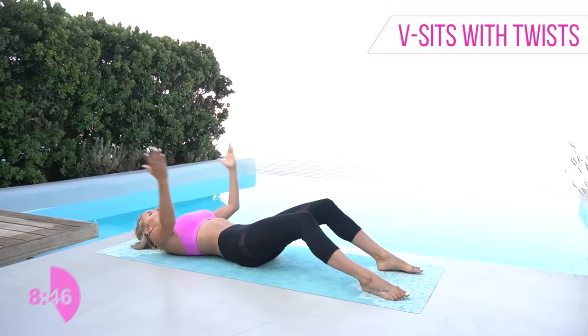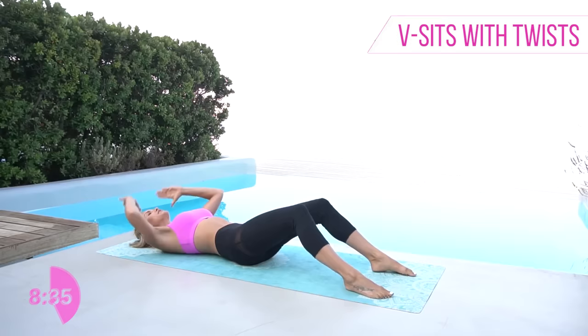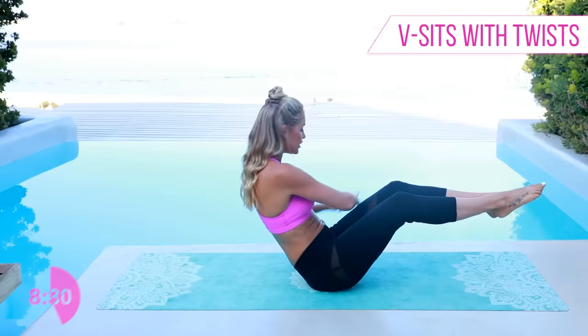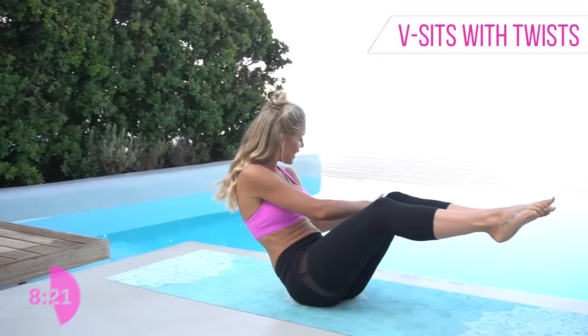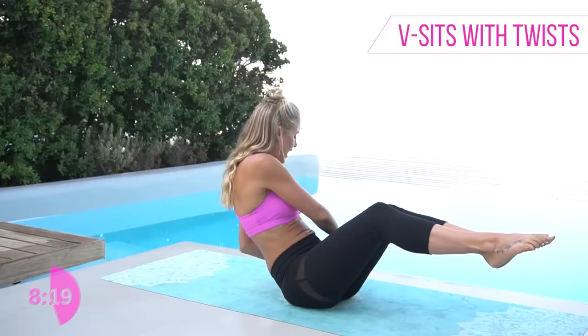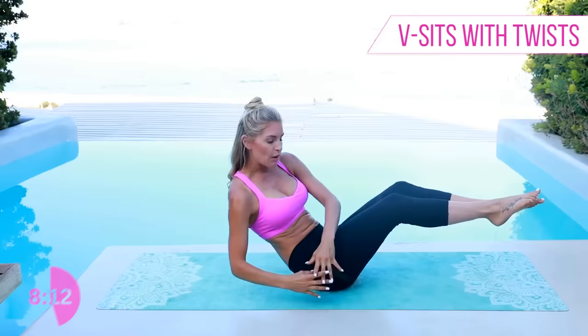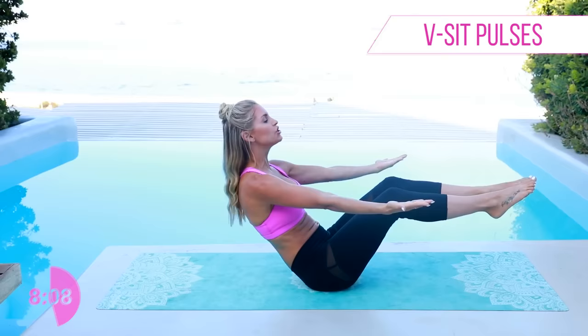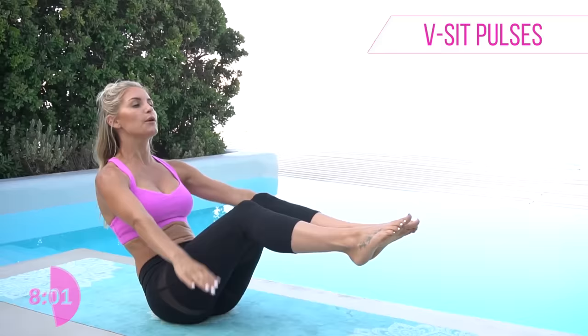We've got two more of these. Keep those legs up — the modified version is to just keep your legs down, and as you get stronger you can bring them up to the sky. Last time — lift it up, stay at the top, and twist over. For an added challenge, lift those feet up to the sky. Ten, nine, eight, seven, six, five, four, three, two, one. Hold it here, arms out to the sky — just lifting up. Take a nice big breath in, squeeze those legs, and hold a nice little tabletop.